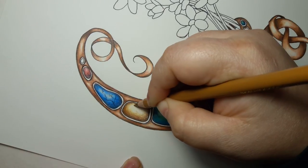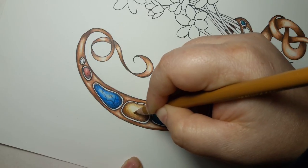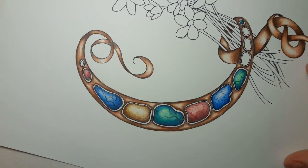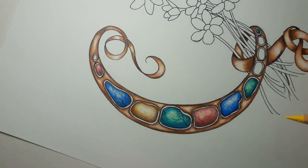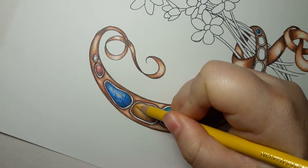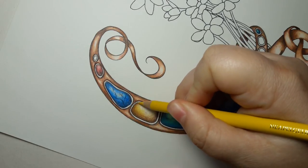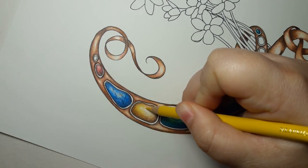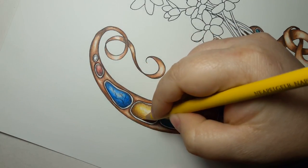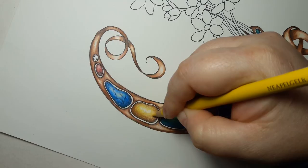This already gives it quite a bit of that gold tone we want it to have. But then just to really build it all together and keep its color pumped up, go in with our Naples yellow and just go all over it, blending the entire stone.